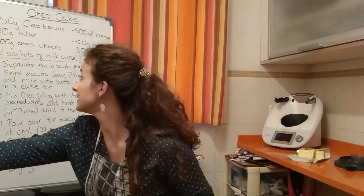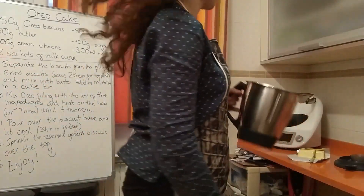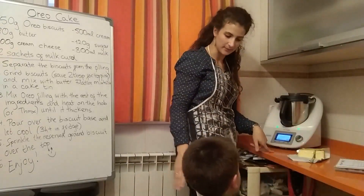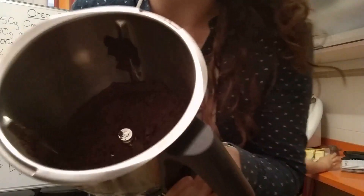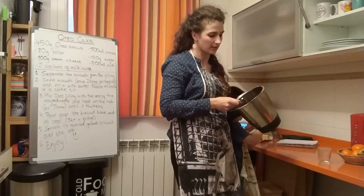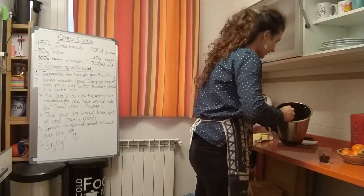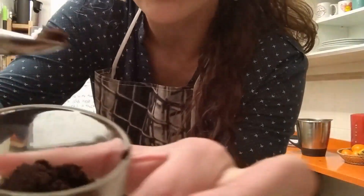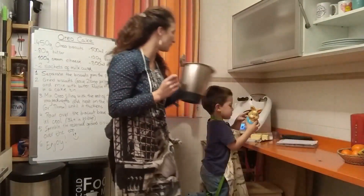The next thing we're going to do is grind the biscuits. I'm going to use my Thermomix — 15 seconds at speed 8. I'm going to take two tablespoons of my ground biscuit — this is going to be for the topping. The rest we're going to mix with the butter.